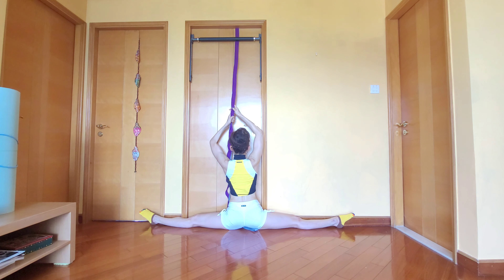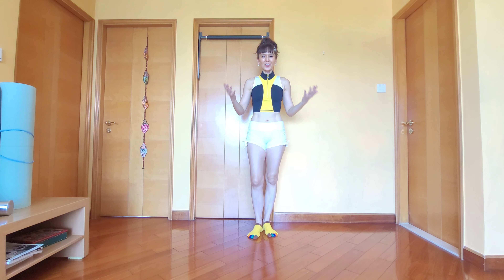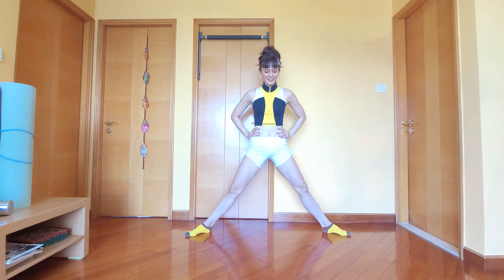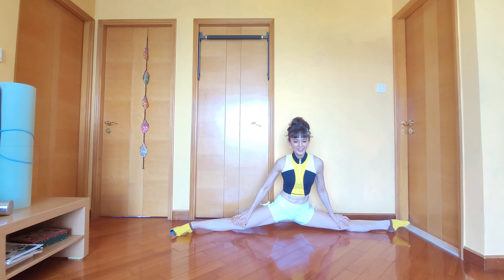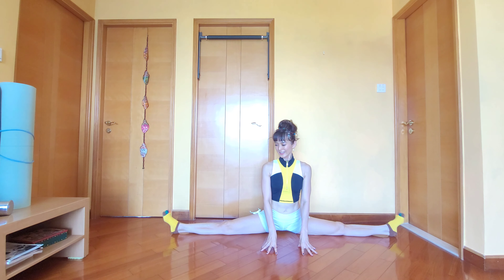Stay for 30 seconds up to a minute. Once you are confident enough and you've done your practice, now you're ready for your full side splits without using your hands. Go down with control, gently, slowly — remember to breathe — and you're down to your full side splits. Wiggle your toes, make sure they are still alive!